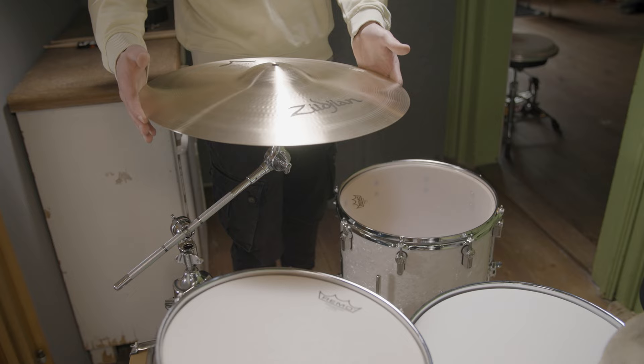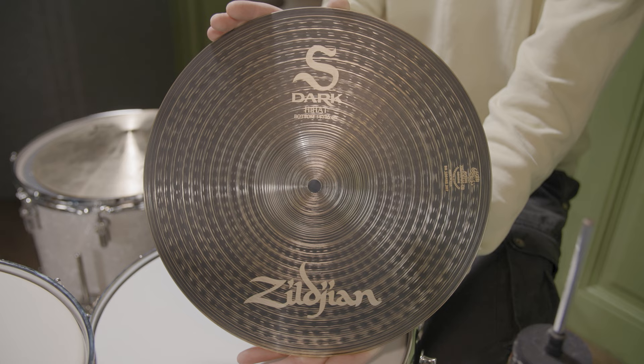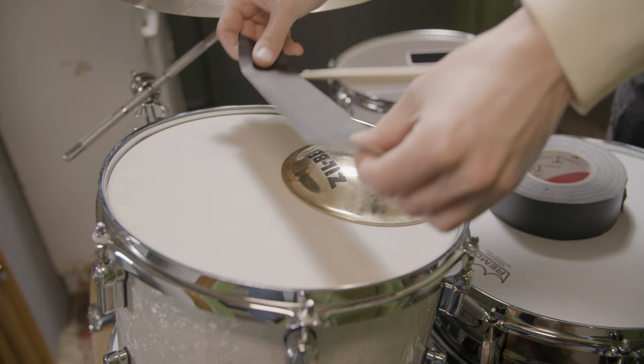For cymbals, we used an 18-inch Zildjian A Rock Crash, just like the man himself, and added some tape on the bottom for a drier sound. In order to make a 14-inch A Newbeat hi-hat sound less professional, we went for an S-Dark hi-hat bottom. And most importantly, we taped a 6-inch Zill bell to the 12-inch tom.